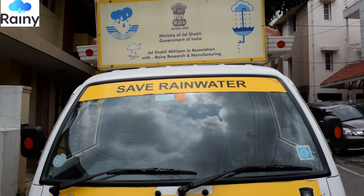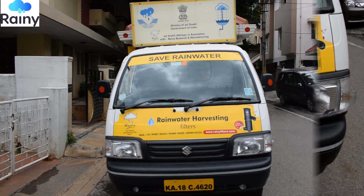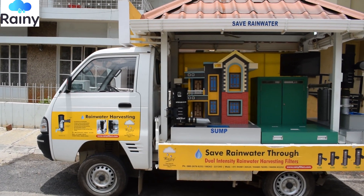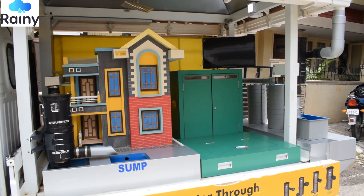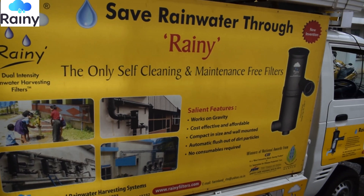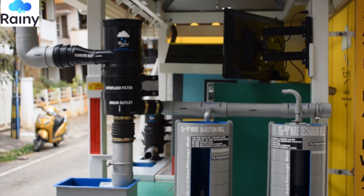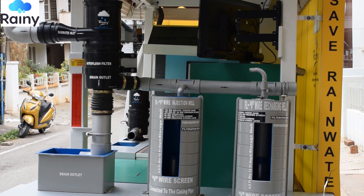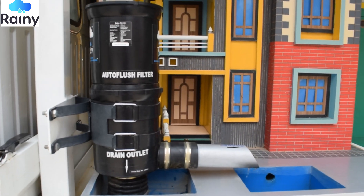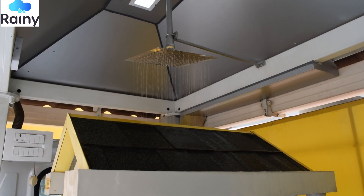Hey friends, we are presenting before you the first of its kind working demo unit for rooftop rainwater harvesting as well as groundwater recharging structures. These demo units have been designed and fabricated by Formland Rainwater Harvesting System. From our company we have designed 11 such units which go from place to place all over the country to educate the farmers and local people about the importance of rooftop rainwater harvesting, groundwater recharging, and the simple methodologies to be adopted.